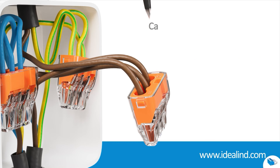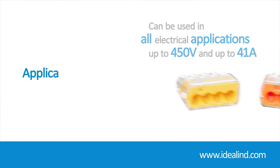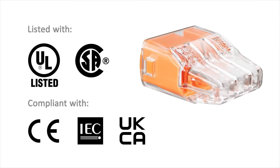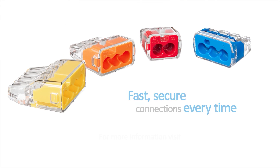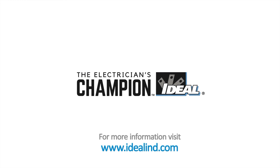Ideal push-in connectors can be used in all electrical applications up to 450 volts and up to 41 amps, including lighting and main ring applications. They are 18th Edition, CE, UKCA, and UL listed for splicing and grounding wire connectors. They're a fast and simple way to join solid and stranded wires — fast, secure connections every time. Visit www.idealind.com to find your local distributor.